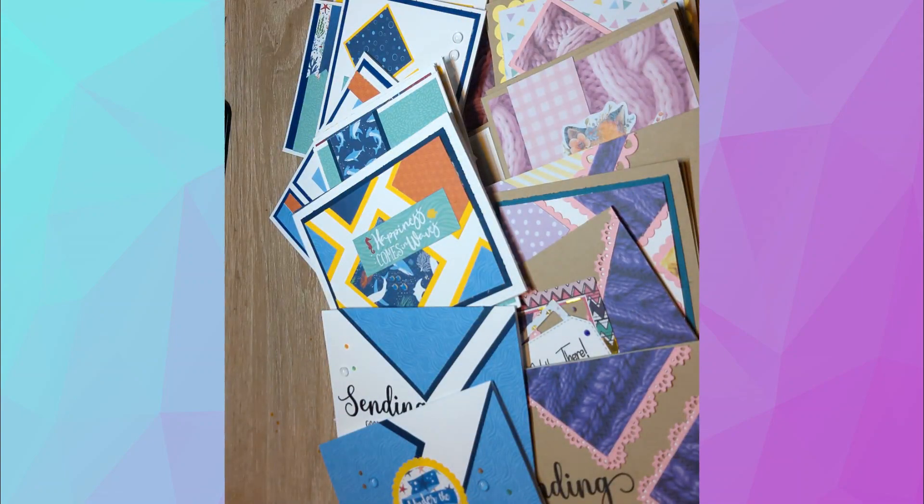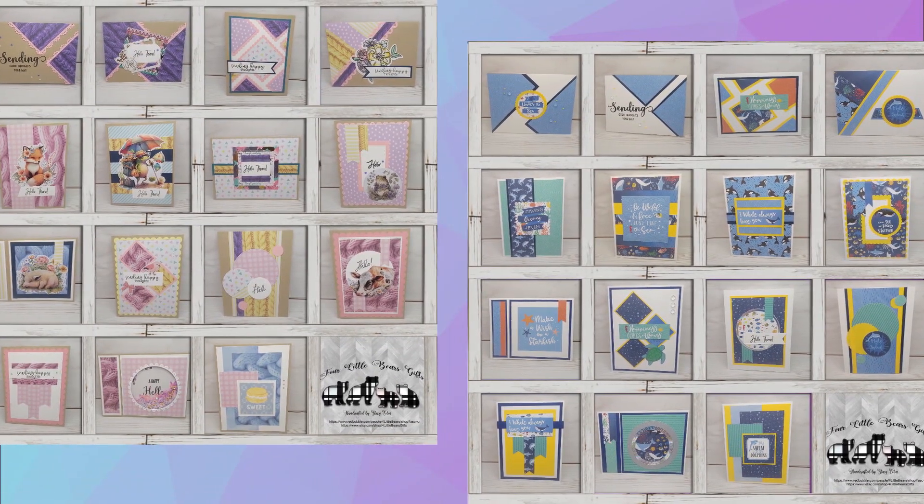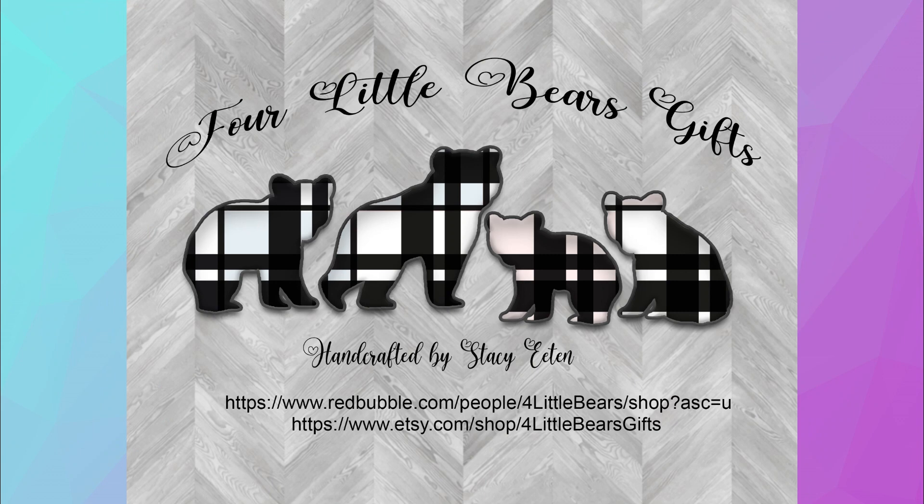Thank you all so much for checking this out. I hope you enjoyed it — leave a comment, like, subscribe, share. Every little bit helps. As always, y'all have a great week and stay blessed.